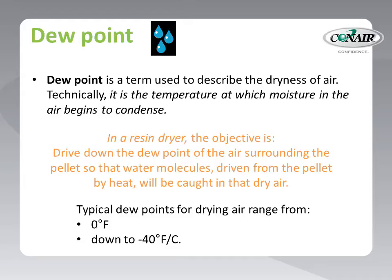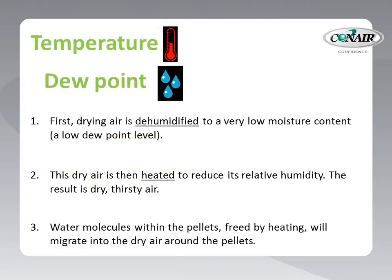As an interesting side note, minus 40 is the same temperature on both the Celsius and Fahrenheit temperature scales. Thus far, with the drying parameters of temperature and dew point, we can begin to understand the drying process. First, we create very low dew point air. Then we heat that air to reduce its relative humidity and allow it to force water molecules from the polymer chains within the pellet. The thirsty, low dew point air can then take on that released moisture.